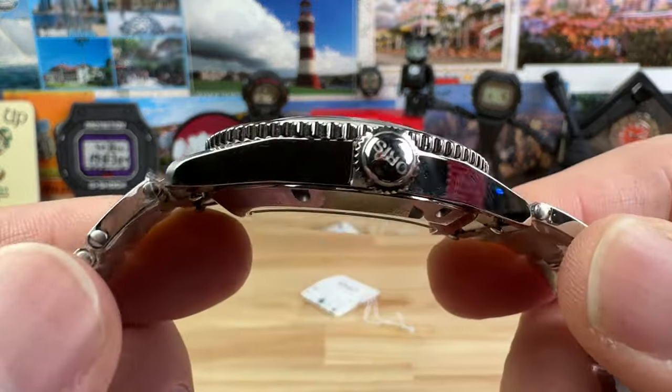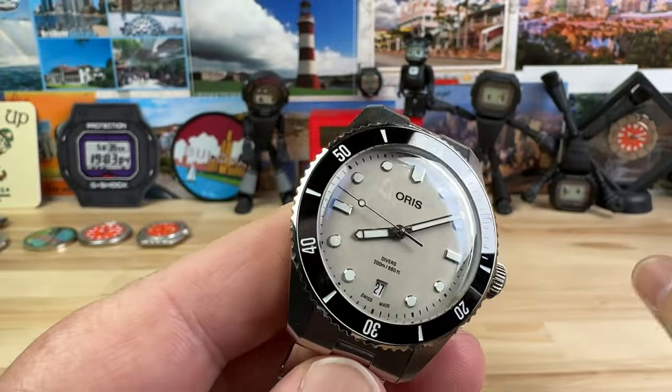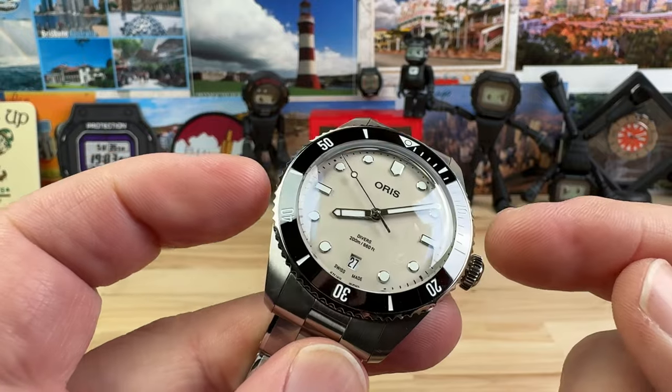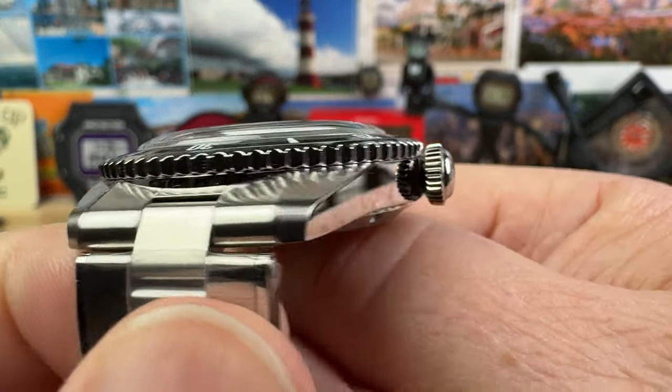And there are some really cool colorways. Look at the thinness of that mid case. Let's cover the dimensions because they are near perfect for a lot of people. The case itself is 38 millimeters, and the bezel is 39 — you can see it's just half a millimeter on each side.